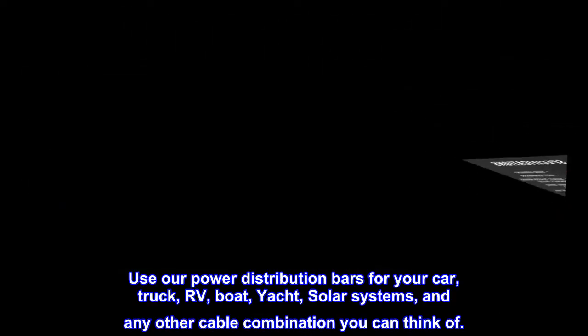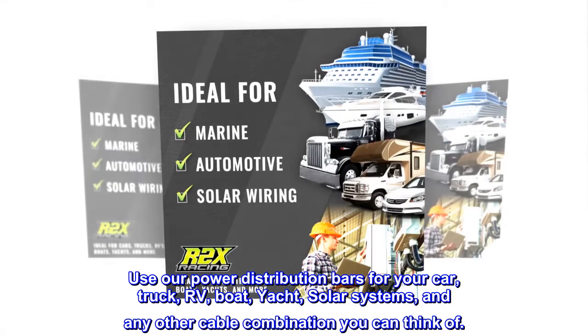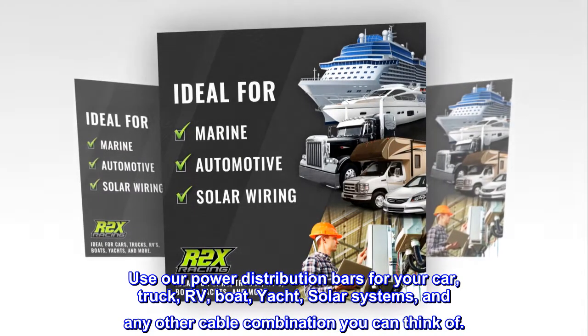Use our power distribution bars for your car, truck, RV, boat, yacht, solar systems, and any other cable combination you can think of.